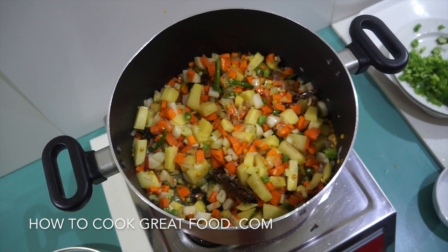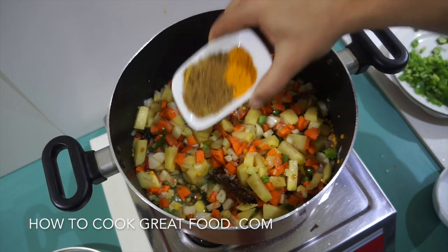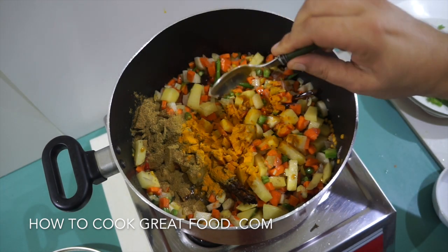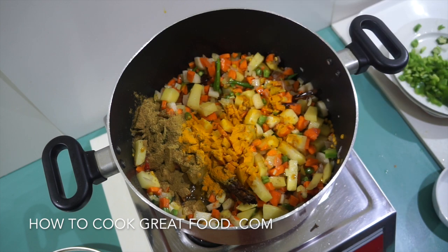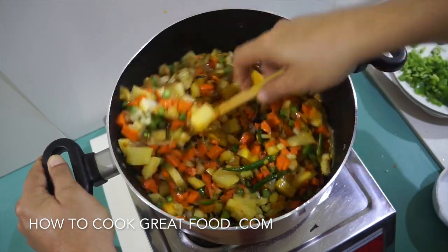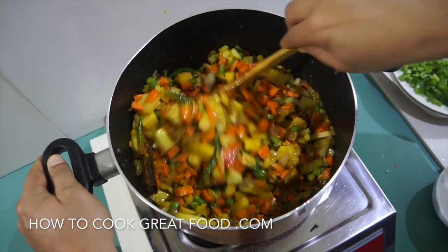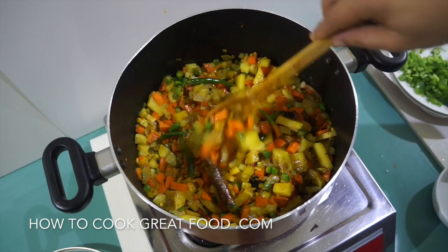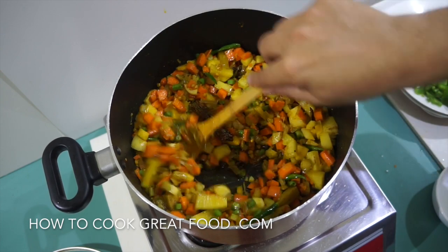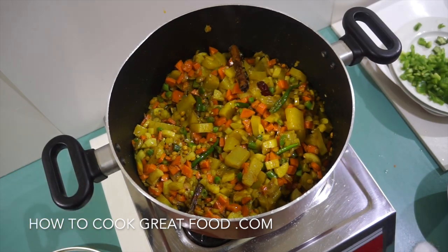Now I'm going to add some powders. Today I'm using equal parts of turmeric, coriander, and cumin — about that size spoon of each. On medium heat, let's give that another four to five minutes, stirring every now and then.